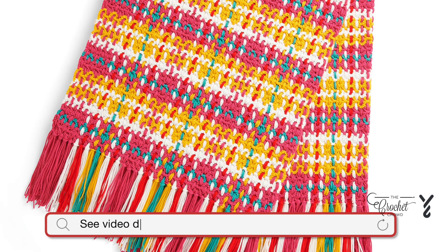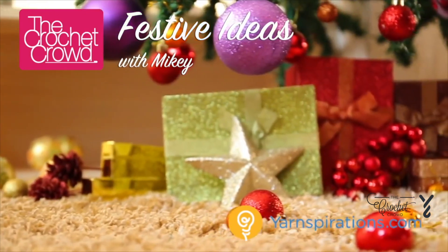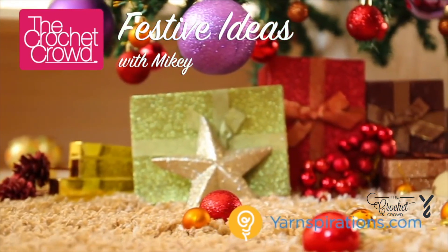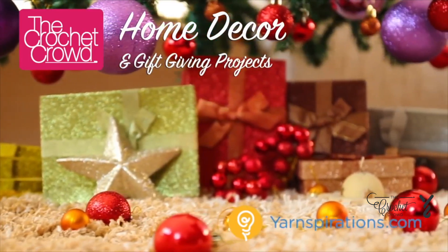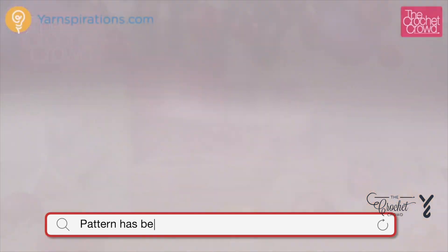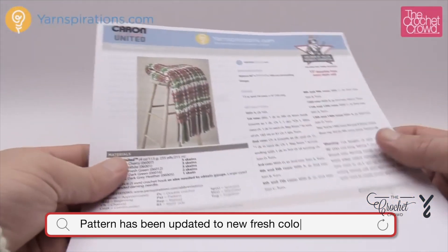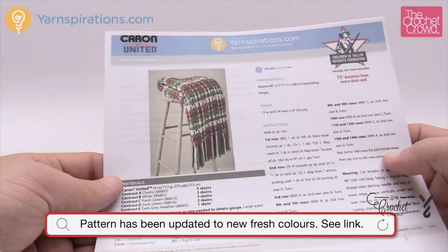In today's tutorial let's learn how to do the Woven Plaid Blanket, another free pattern available by Yarnspirations.com. Welcome back to The Crochet Crowd as well as Yarnspirations.com. I'm your host Mikey. Today we're going to work on the Woven Plaid Blanket.